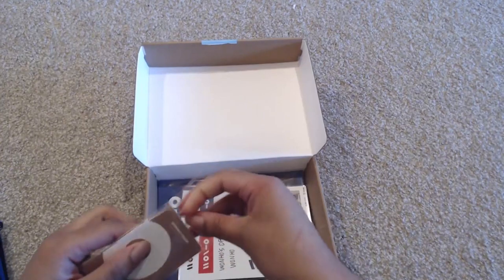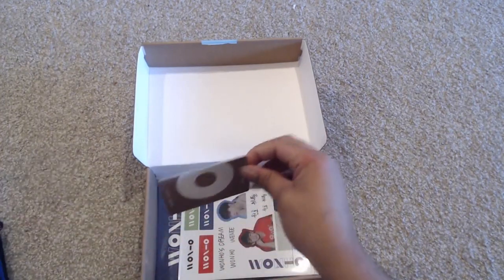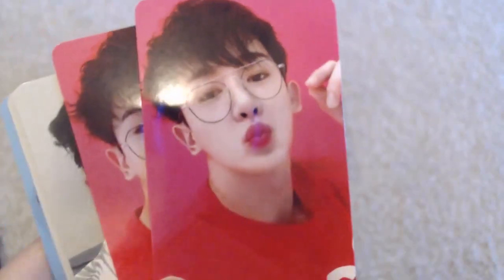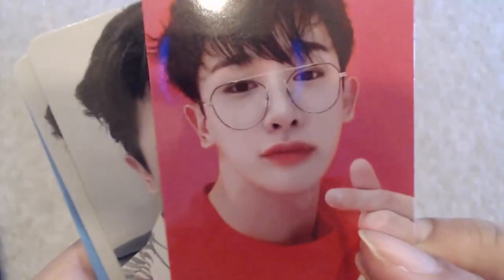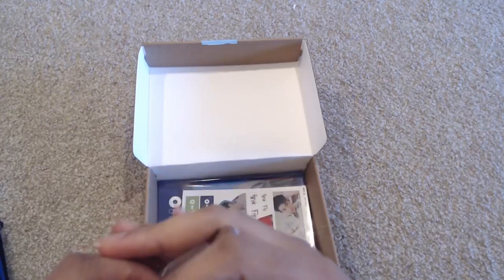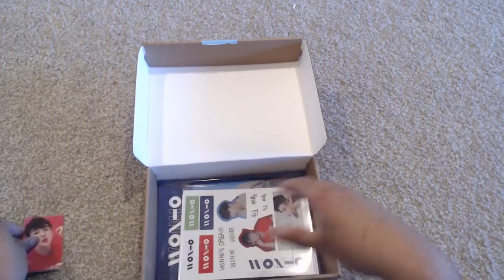So then we have some photo cards. Let's take a look at the OneHo cards. This one is really cute. He looks particularly precious there. OneHo is so cute — most of these cards are really cute. So it's just the six of them. The color theme is pink, green, and blue — that is the common thread color-wise.